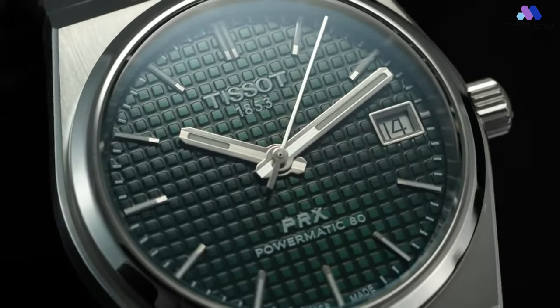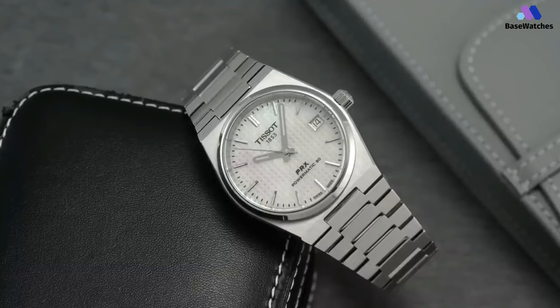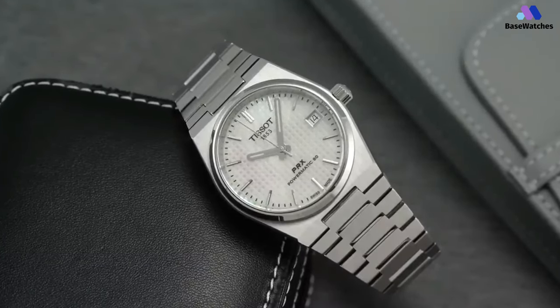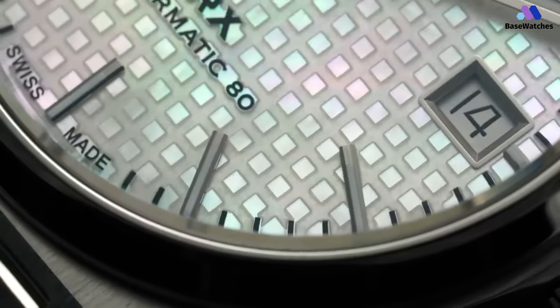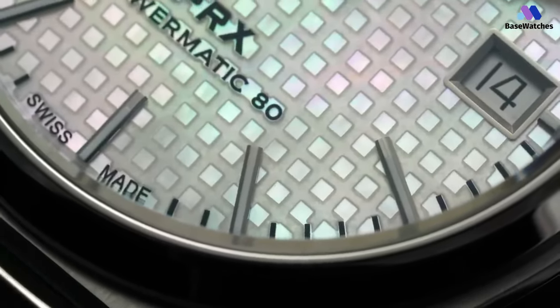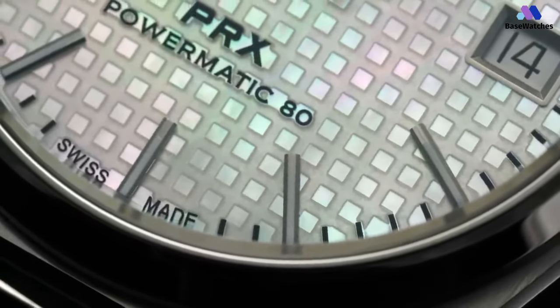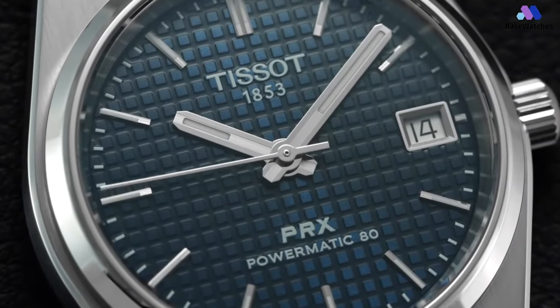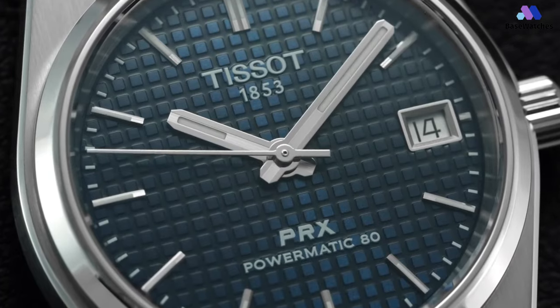Polished surfaces include the bezel, case bevels, and inner flanks of the bracelet. The bracelet tapers nicely to a butterfly clasp. The clasp feels a bit plasticky and doesn't have the satisfying click of a more expensive bracelet, but such satisfaction costs more than $700 in 2023. There's no micro-adjust, but the bracelet lengths are relatively short and finding a nice fit wasn't a problem.